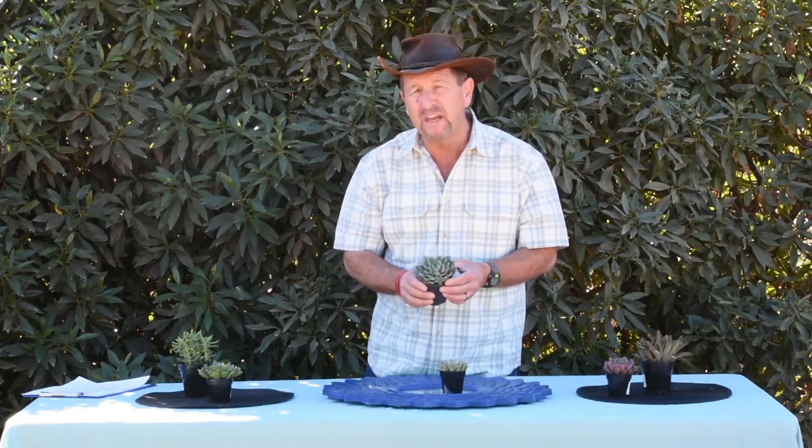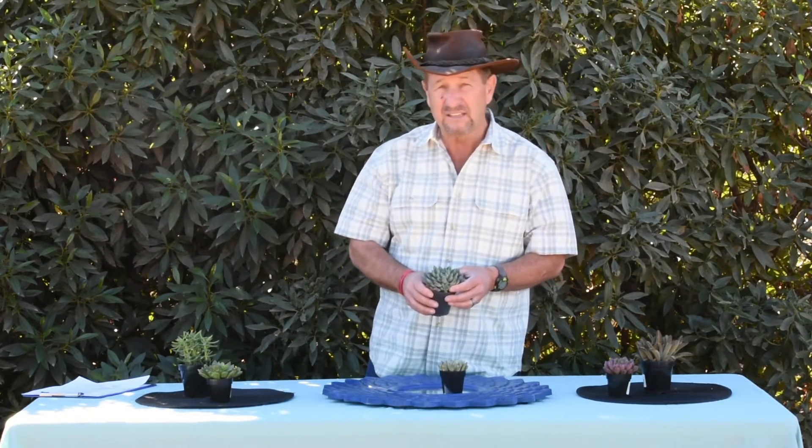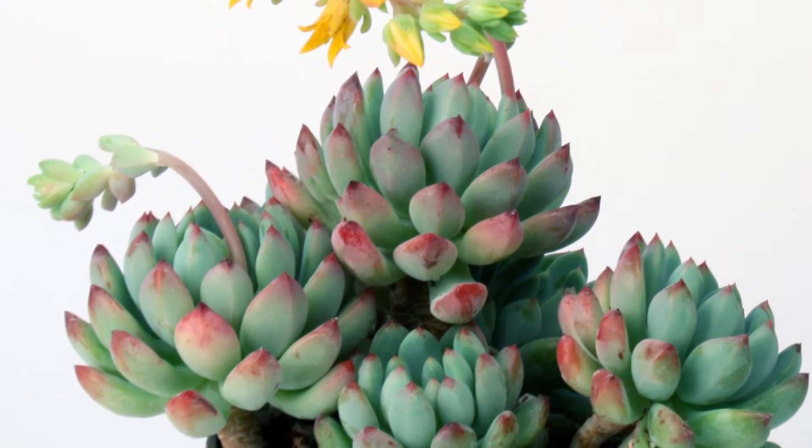Tom Jesch at Altman Plants. So this one that I'm showing you today is called Sedeveria Blue Elf. Sedeveria — what the heck is that? Actually it's a hybrid between a sedum and an echeveria. Sedum and echeveria, so Sedeveria. Blue Elf.